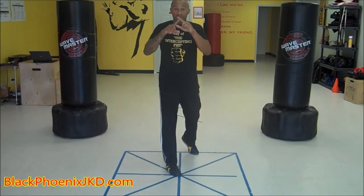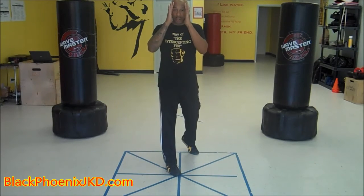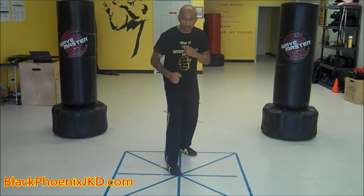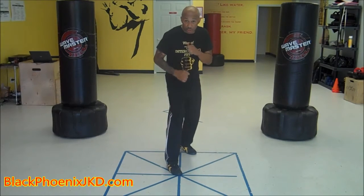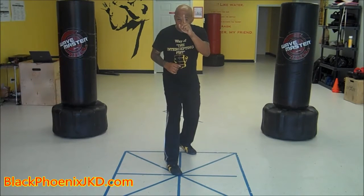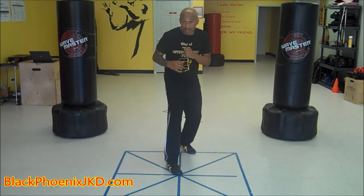The idea is that you're still guarding the center, still guarding the vitals, still guarding the face. Continuing up the body, my chin is down and tucked — just as a boxer would tuck his chin — but my eyes are up. So I'm not looking down at the floor; I'm looking up at my opponent while slightly tucking my chin into my shoulders.